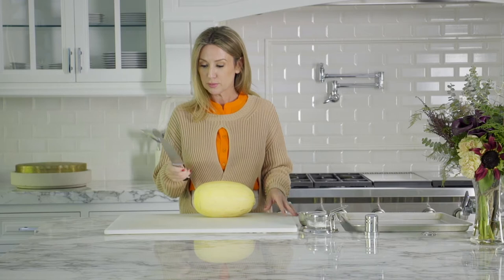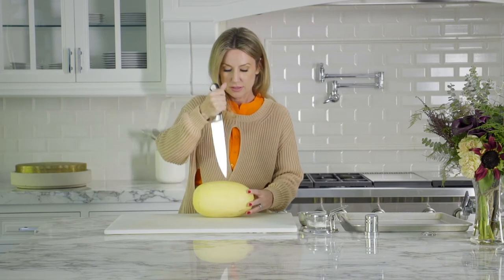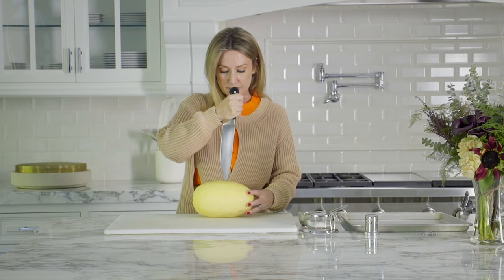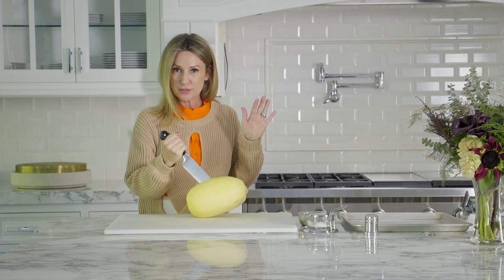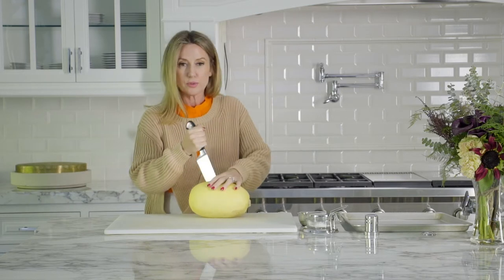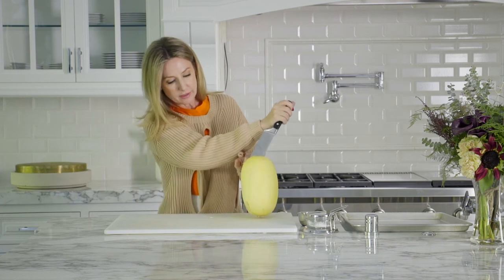Pick a knife that you're comfortable with, and this takes a little bit of muscle. I try to cut it right in the middle. It's not going to slice easily — don't be afraid. You won't poke yourself. You just have to work it a little bit. Now I've already worked my way halfway around.